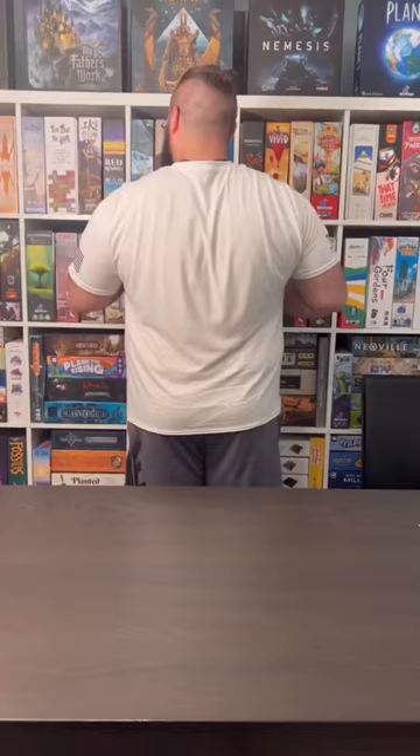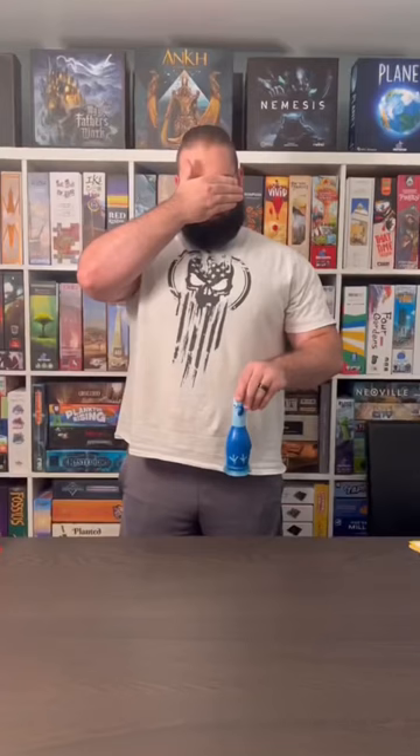Some shots are extremely difficult, but they give you more attempts, and some are easier, but you get less attempts. Chicken vs. Hot Dog is hilarious and a ton of fun, but those bottle flipping days in school will definitely pay off.